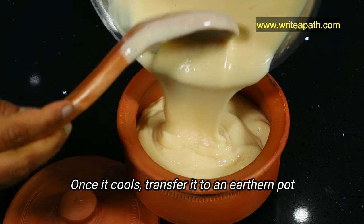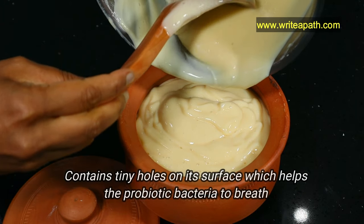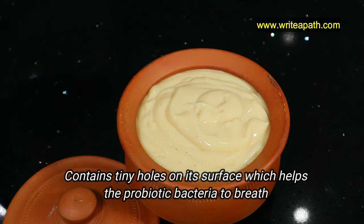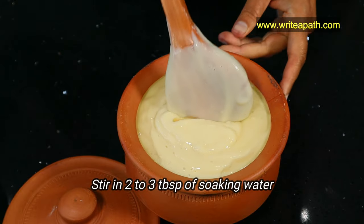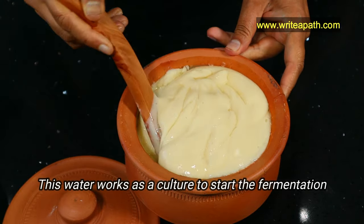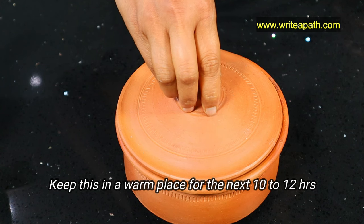You can also use a glass container for fermenting. The reason I'm using an earthen pot is because it contains tiny holes on its surface which help the probiotic bacteria to breathe, making the fermentation process faster. Now stir in two tablespoons of the soaking water — this water acts as the culture to start the fermentation process.